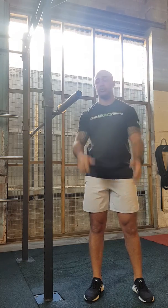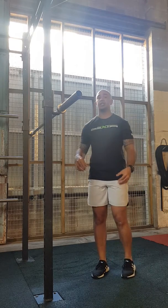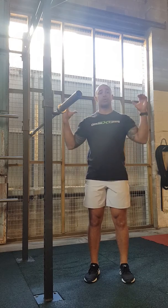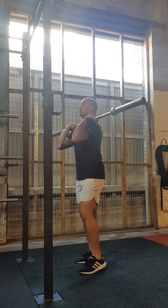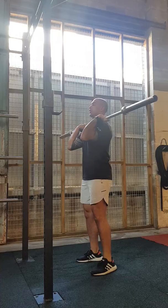I want to go through the Barbell Strict Shoulder Press. Before you start, you need to make sure that the bar is sitting across your chest and shoulders with your grip just outside shoulder width. You want your feet about shoulder width apart so you're nice and balanced.